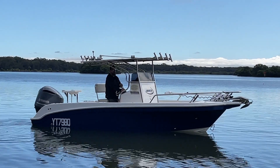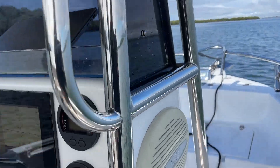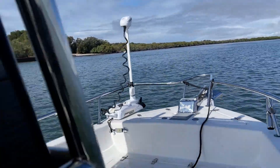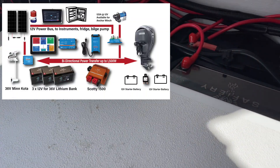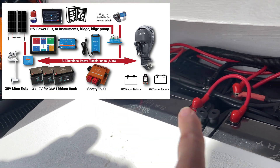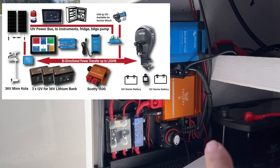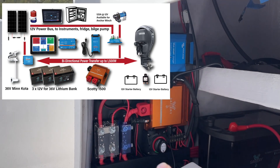Hi, Bruce from Safari, and we're on this Hooker 6.7 here. What we've done on this boat: the Minn Kota 36 volt is running now on setting 10. The way we have this set up is we've got three 12 volt batteries in series under here, the one up over there, and that's producing the 36 volt. On the side here we've got Scotty — the orange box in the middle is doing power transfer.